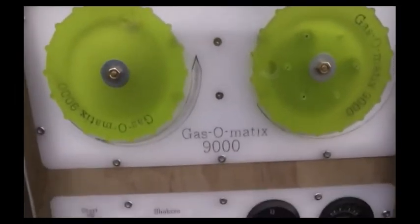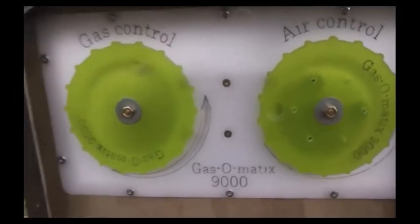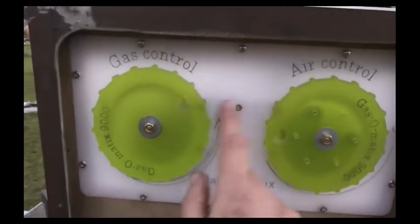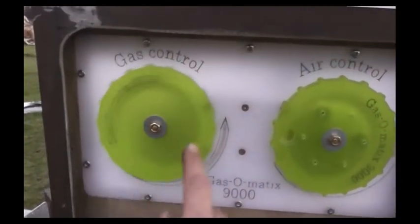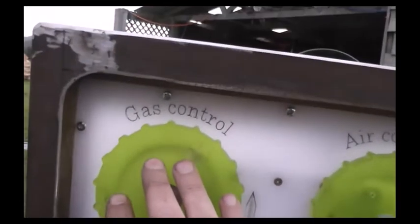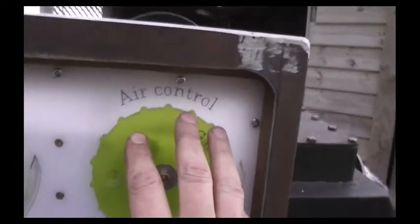This is where things start getting interesting, talking of gas flow and regulation. I've put gate valves behind this control panel — they take five turns to complete gate valve travel from open to closed and vice versa. There's one for the gas control and one for the air control.